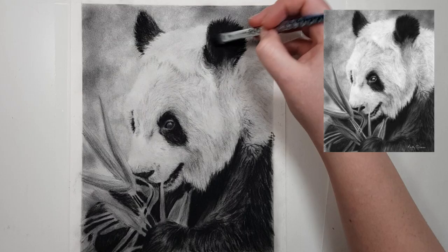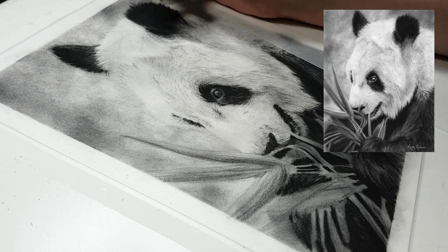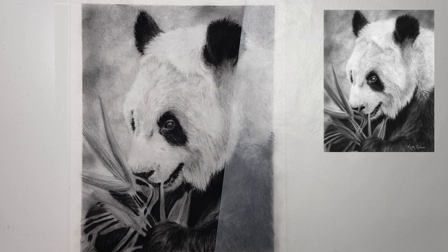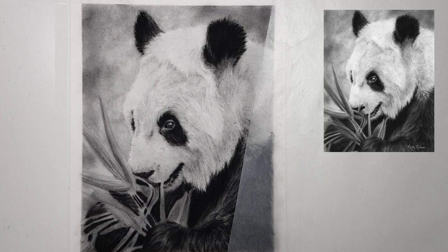Another good tip to stop some of that mess is to use charcoal pencils instead of charcoal sticks. This may seem obvious to some of you, but when I first started I didn't actually realize that charcoal pencils existed. They're a really great alternative to charcoal sticks because you don't actually touch the charcoal, so it doesn't get all over your fingers. If you combine that with blending using a brush, cotton tip, or tissue, you don't really need to touch the charcoal at all.